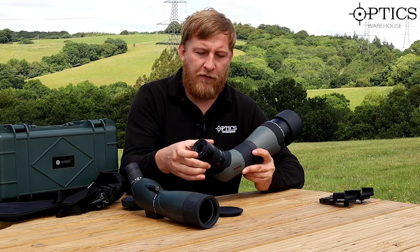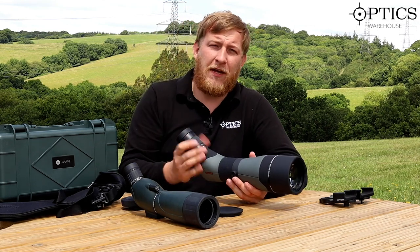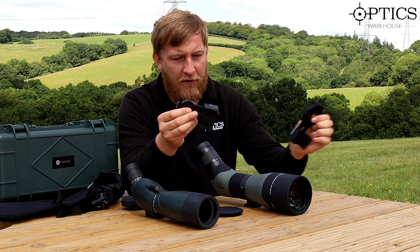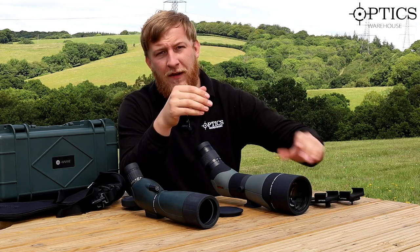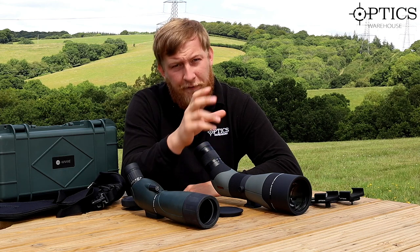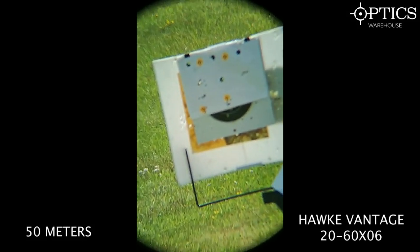That covers the exterior of both scopes. Now we'll fit the phone cameras using Optisan adapters — one for each model — and run image comparisons at 50, 100, 500, and 1000 yards to see the focus speed and overall image quality.